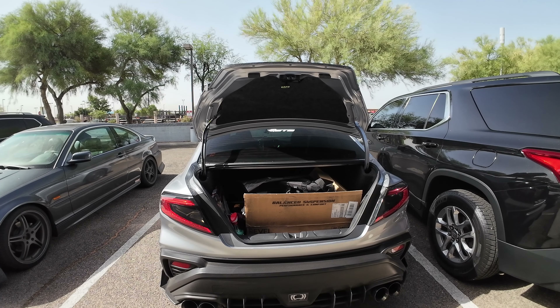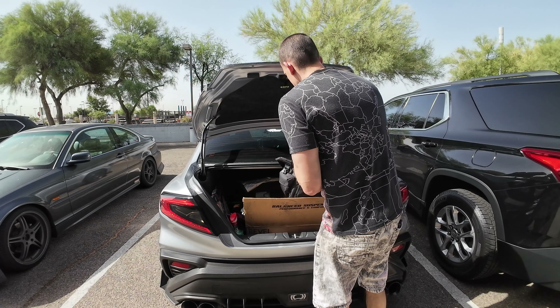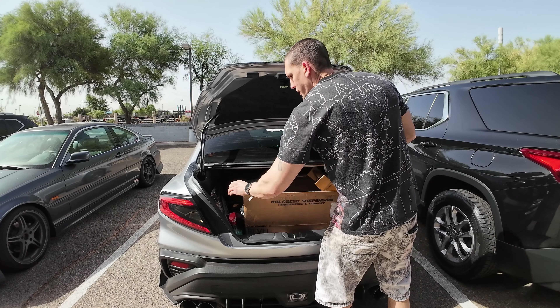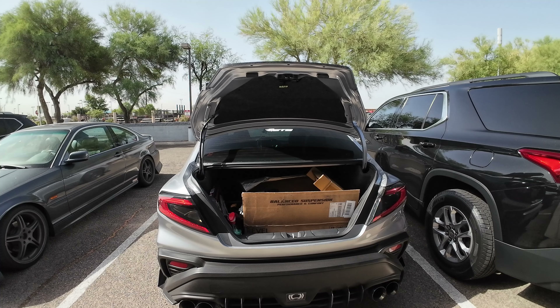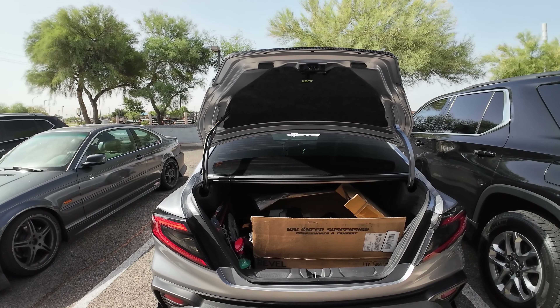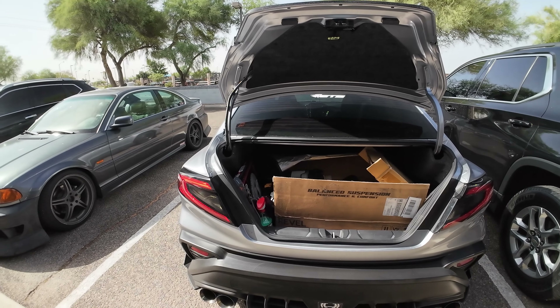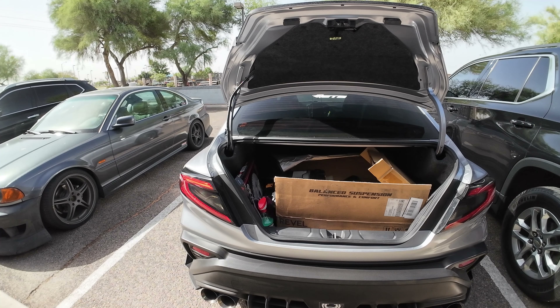On top of that we also have the Cusco lower control arms, and we are also going to go get an alignment done. That is the plan for today — if it's not in this video it will be in the next video for the alignment, but the plan is to get everything done in one swoop. I'm here right before nine o'clock in the morning in Glendale, Arizona at Reliable Subaru Garage.